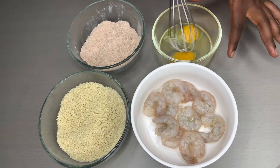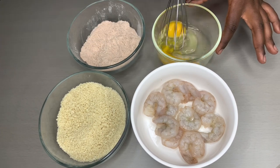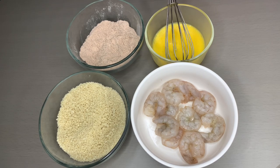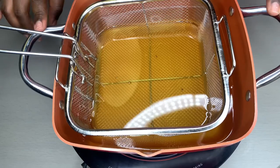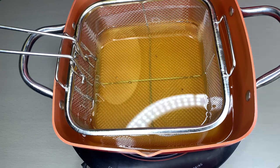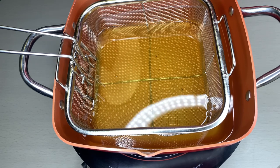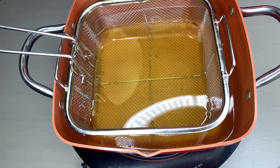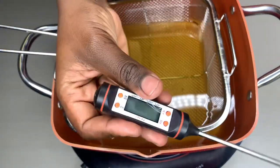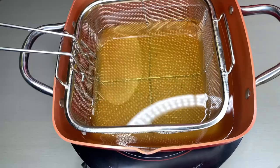You can do a teaspoon of salt if you prefer. Go ahead and mix your egg. Once it's all mixed, we'll prep our pot for frying. Our pot is ready — we are going to deep fry this spicy shrimp. Turn on your stove and let your oil heat up to 300 degrees Fahrenheit. If you can't tell when your oil is ready, get one of these thermometers.